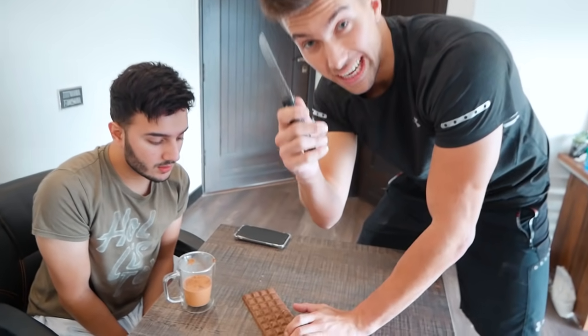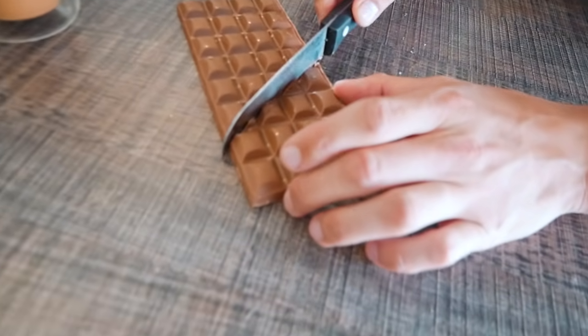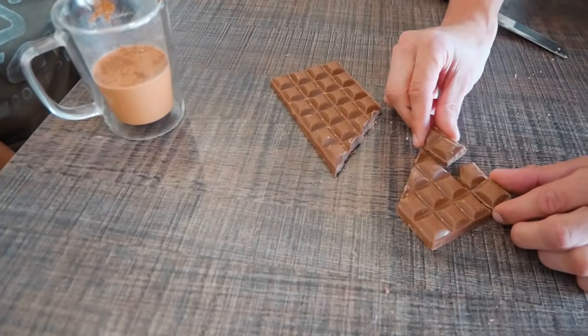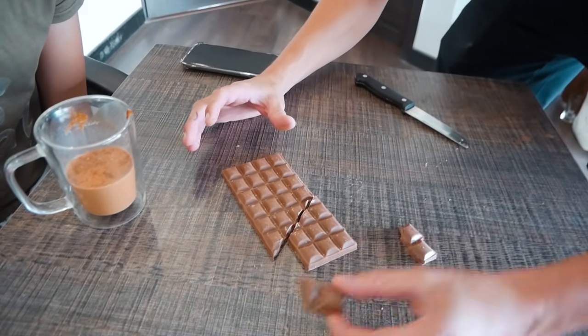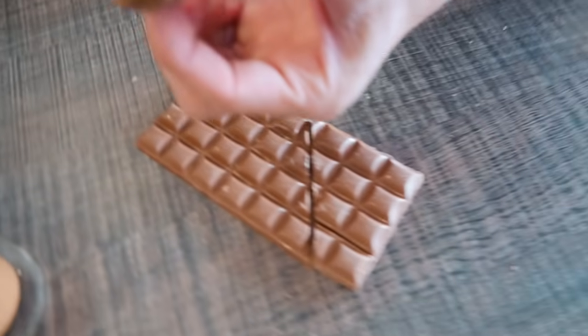Ladies and gentlemen, we got Xavier Jeffrey in the house! So Xavier, I have a food hack for you. Do you see this chocolate bar? We can turn this chocolate bar into infinity chocolate. All you need to do is get the knife and cut it from this side. Now you break two pieces off, put it together, take the top piece, and voila — we got two extra pieces! One for you and one for me. Cheers!